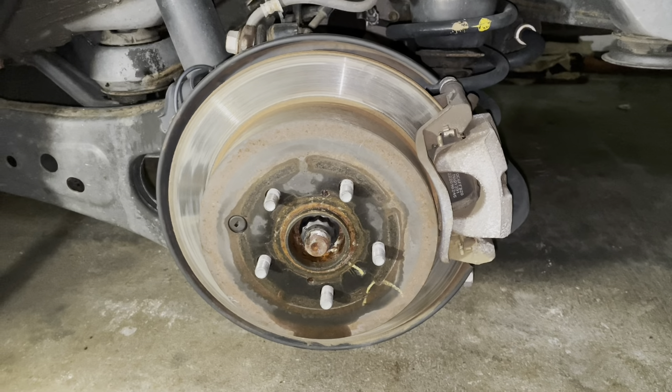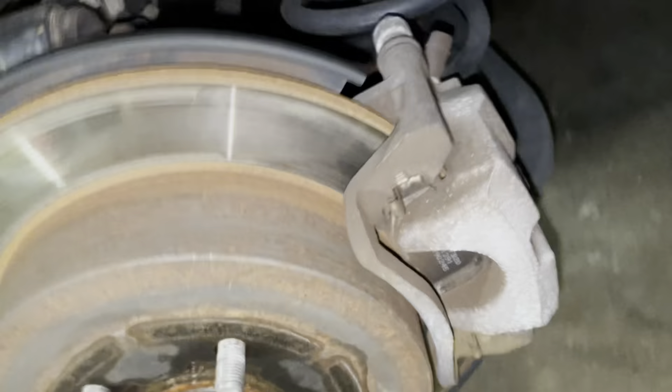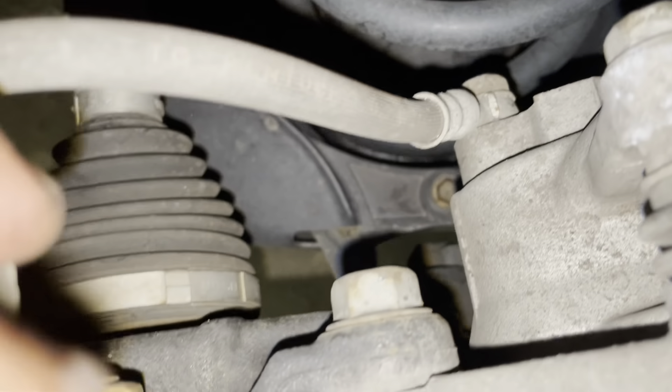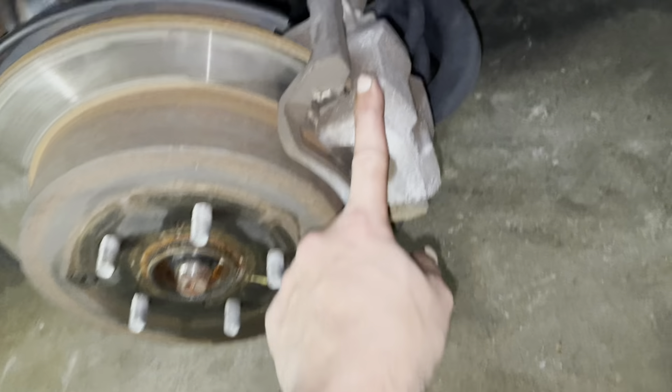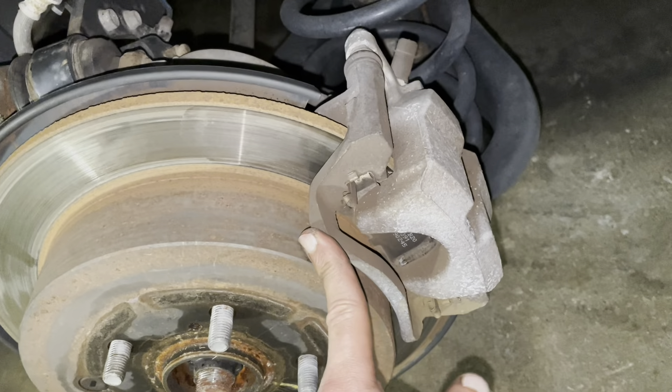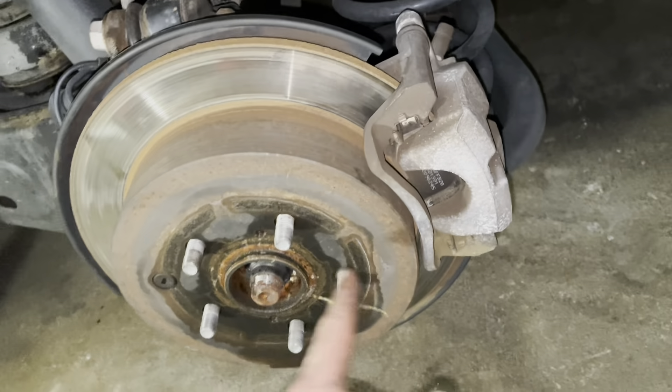I just removed the rear wheel. As you can see, my rotors and brake pads are very bad back here. They lasted about 11 months, which isn't bad — we barely use this vehicle, just for family on weekends.